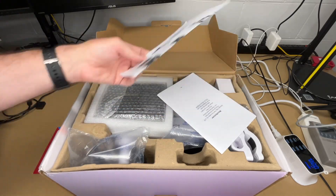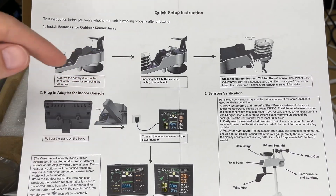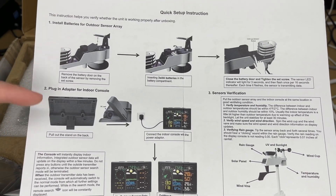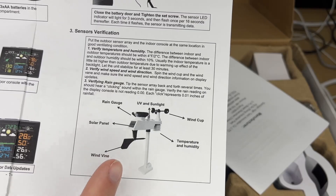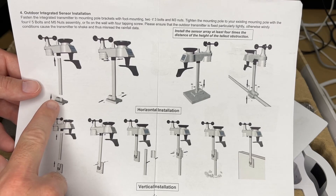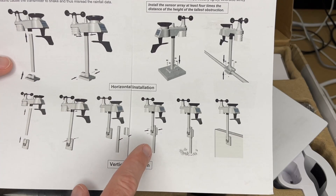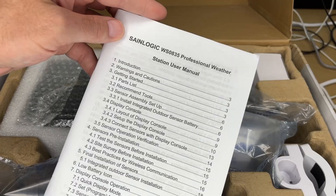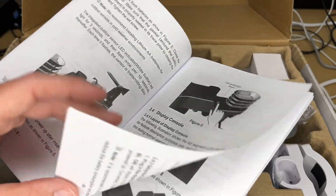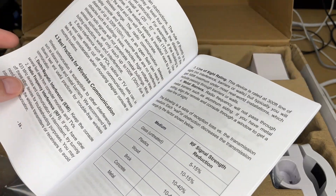Here's a warranty registration card and a quick setup guide. This section talks about installing the batteries in the transmitter — it takes three AA batteries. It has a plug-in adapter for the indoor console and can also run off batteries; I prefer to plug it in so I don't have to mess with batteries on the inside. This section talks about verifying the sensors and here are some mounting options. The manual looks pretty thorough.